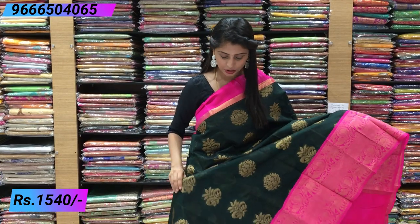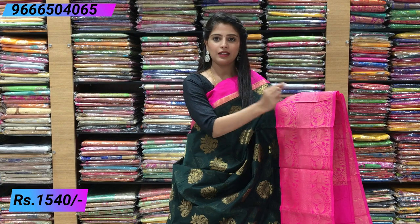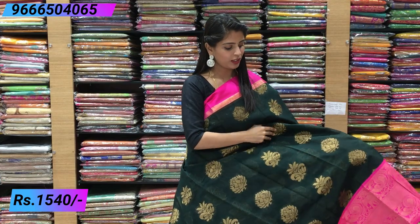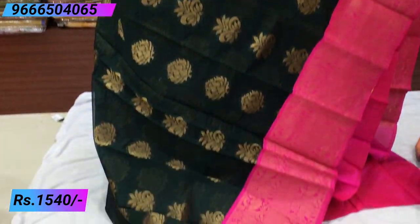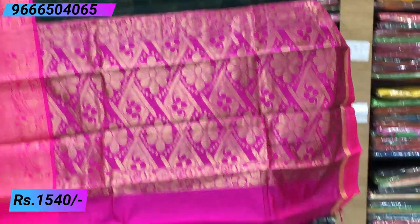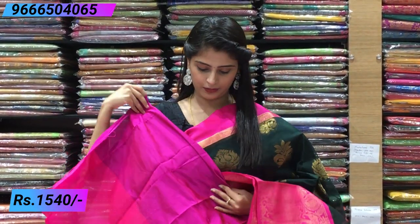Next combination — bottle green and pink. It's a very dark, very beautiful dark color with golden and yellow highlights. Border with peacocks — the darkest bottle green and black with pink. Blouse — contrast pink blouse. The price is ₹1540.